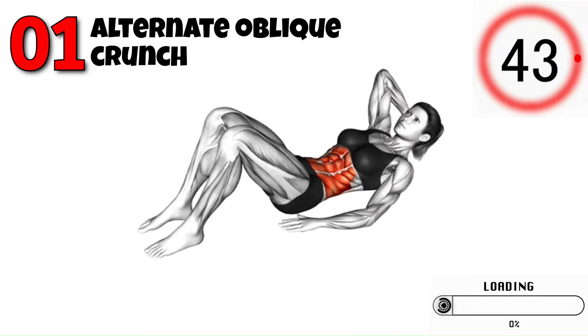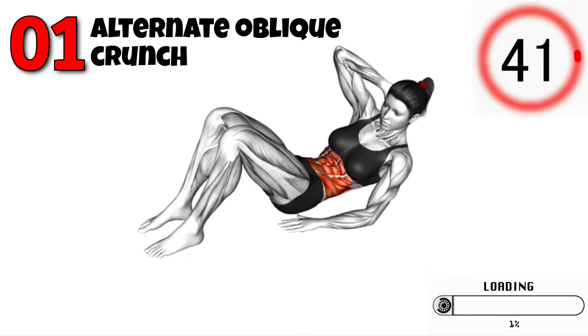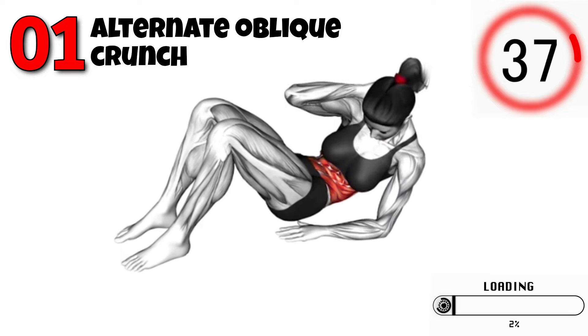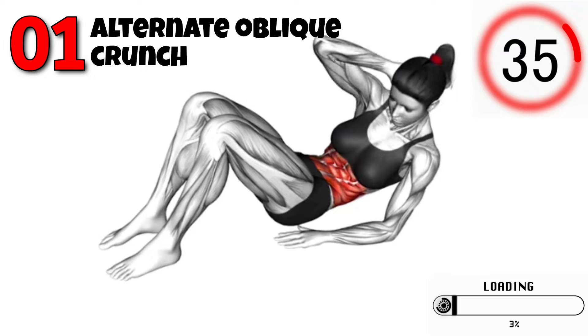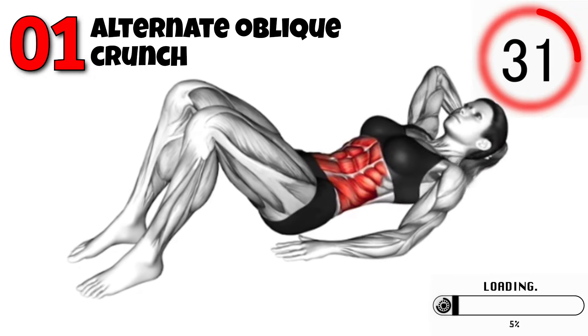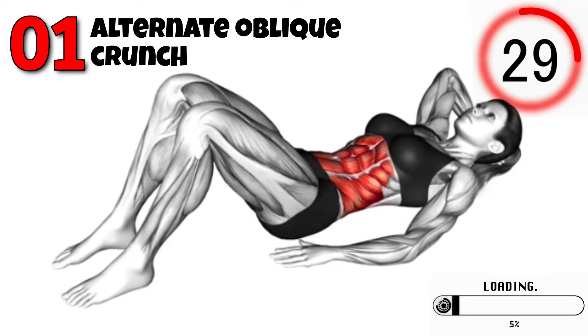Hey everyone! Welcome back to Workout Home and Gym. Today we're hitting the abs and side abs with an intense workout that you can do right at home. These exercises are designed to target your core and sculpt your obliques for a strong and toned midsection. Let's get started.